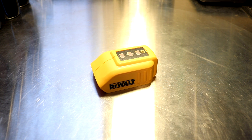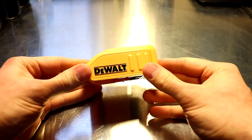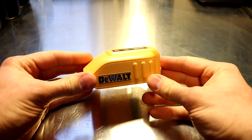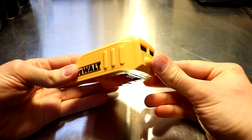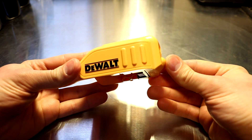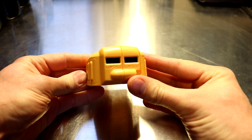Hi everyone, today we're going to be reviewing the DeWalt DCB090 USB power source. This device can be picked up fairly cheaply on sites like Amazon for about 20 bucks or so. What it is is it allows you to attach this to any of your DeWalt 12 or 20 volt max batteries and have two USB powered outlets.